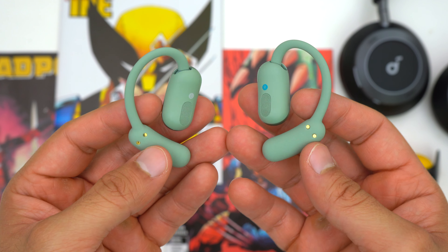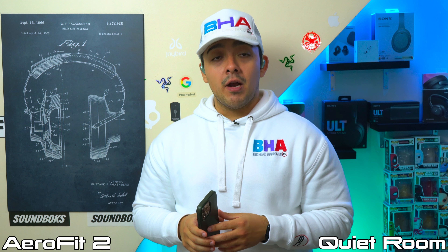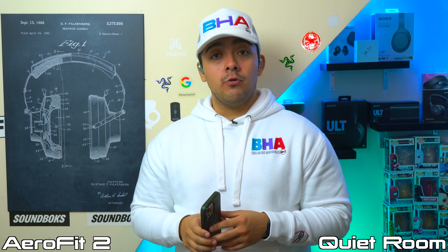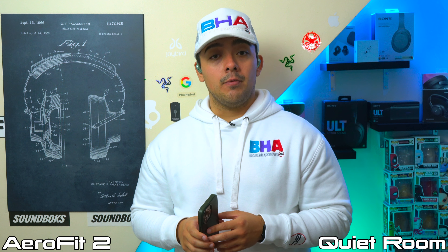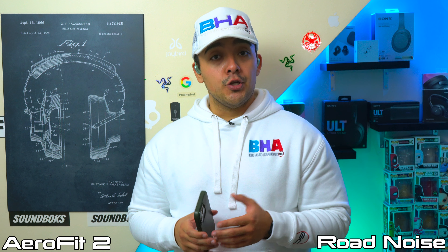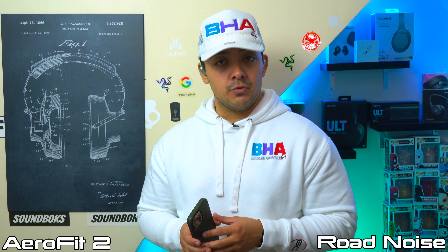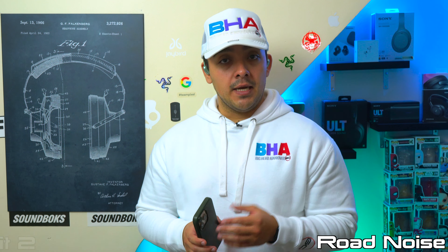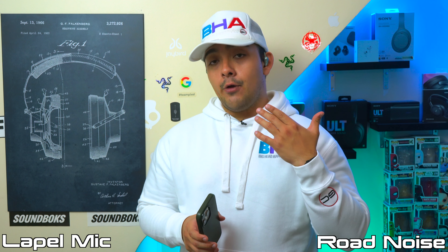Here's the microphone test. I feel the Soundcore Aerofit 2 has a good performing microphone for phone calls. In a quiet room, this microphone does a really good job of focusing on my voice. It also does a good job dealing with noise pollution — right now it's reducing all of this road noise. For comparison, if we switch to my lapel microphone you can clearly hear all of the background chatter, and if we go back to the Aerofit 2 it is severely reduced.